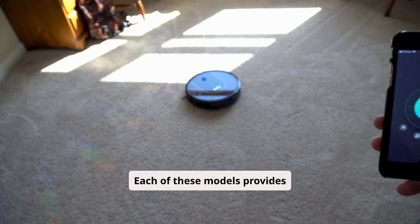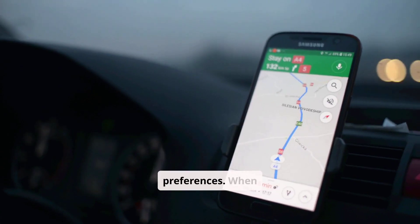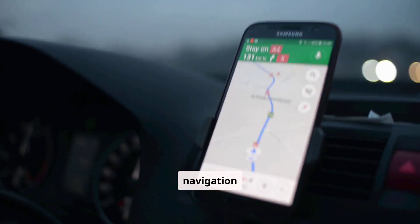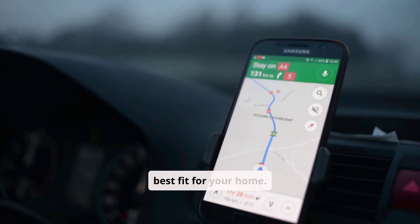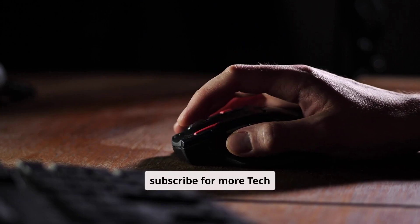Each of these models provides a blend of performance and affordability, catering to different cleaning needs and preferences. When choosing, consider factors like navigation capabilities, suction power, and maintenance requirements to find the best fit for your home. Check the links below to see them on Amazon. Please like and subscribe for more tech videos.